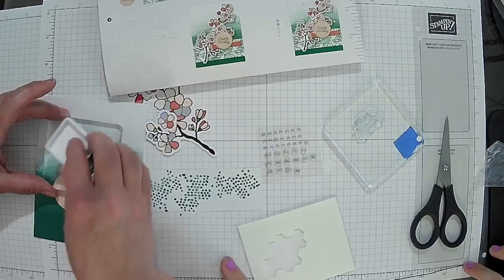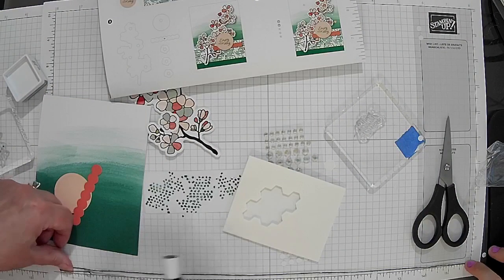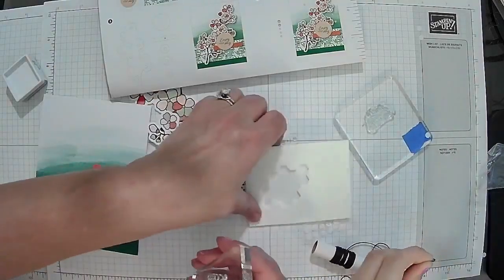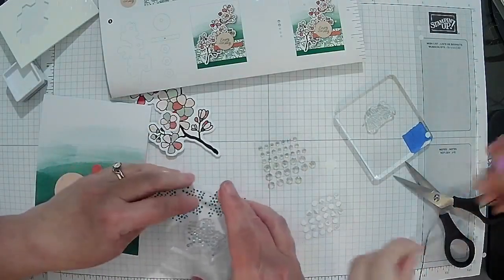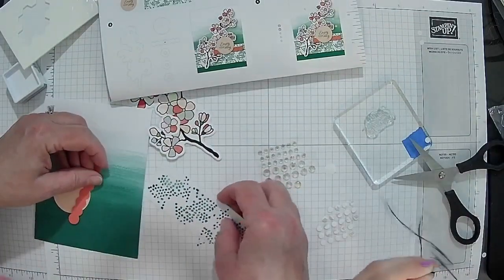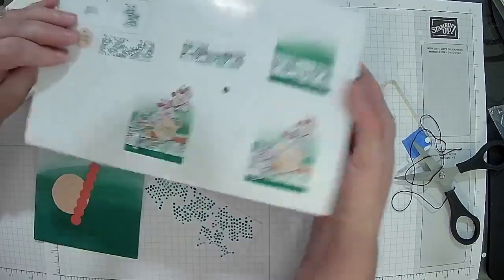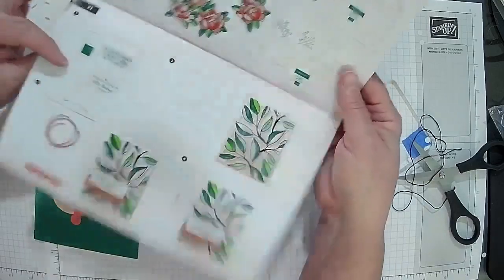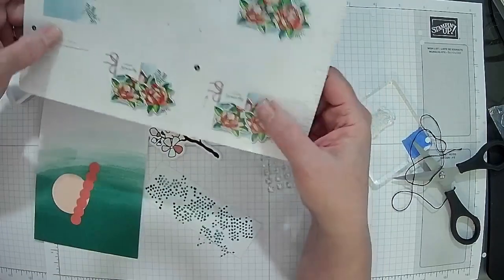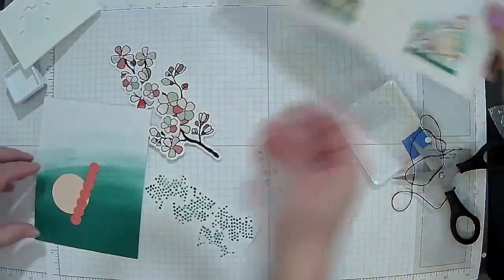Nancy is the one who taught me how to make cake pops — thank you, Nancy! Just two more stamps there. I'm supposed to stamp these little flower things too. I thought one of us was supposed to do that — we may have missed it. Looking at the instructions, I'm not sure where we were supposed to stamp those.